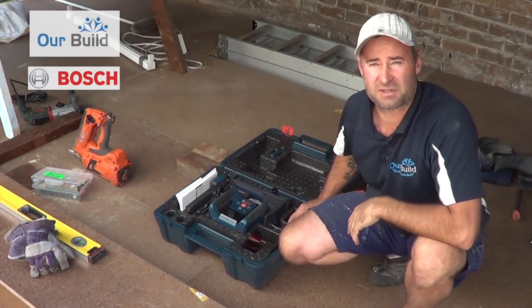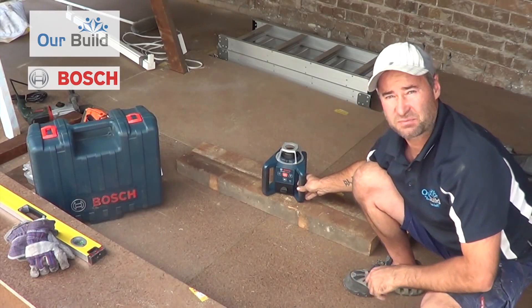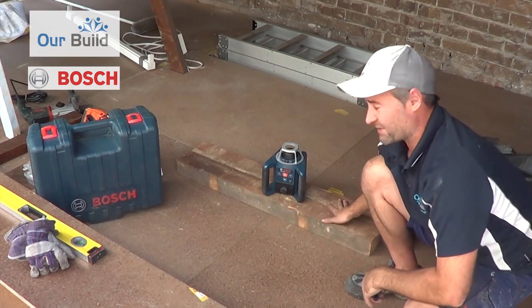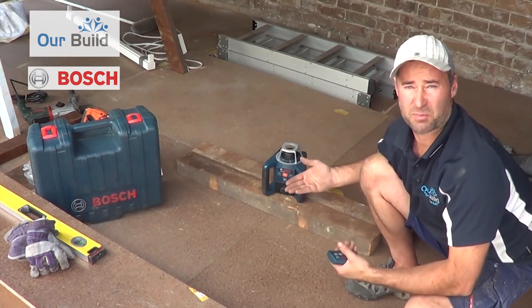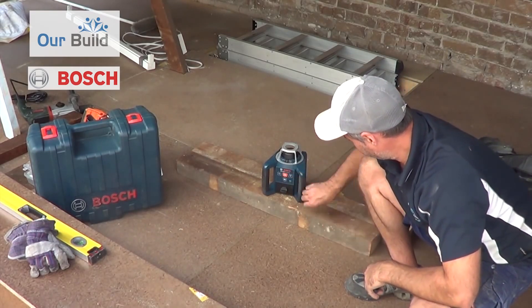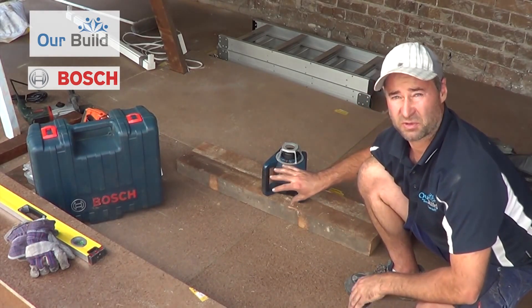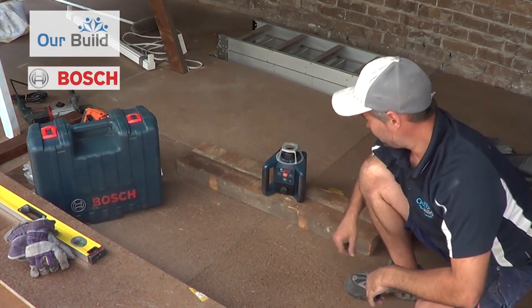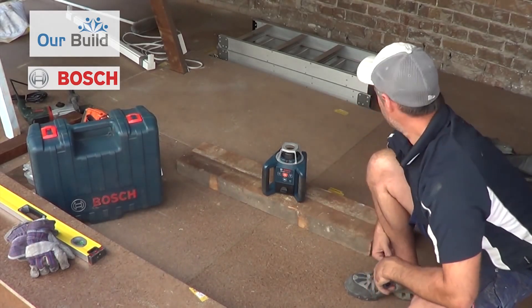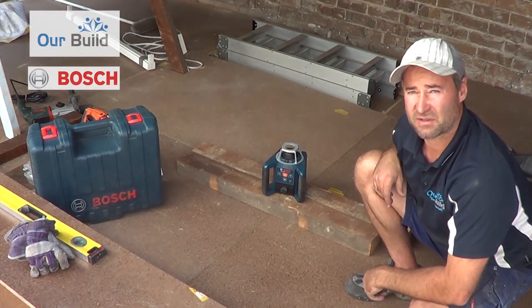I'll set this up, show you how it self-levels, and then we'll mark some lines on the wall. It's simply a matter of putting it on a spot that's not going to rock — reasonably flat. I'll set it up just on a couple of timbers here to get it up off the ground enough so we can see a mark. Switch it on. The green light will flash when it's levelling itself, then the green light will go solid. And it's actually started spinning already.